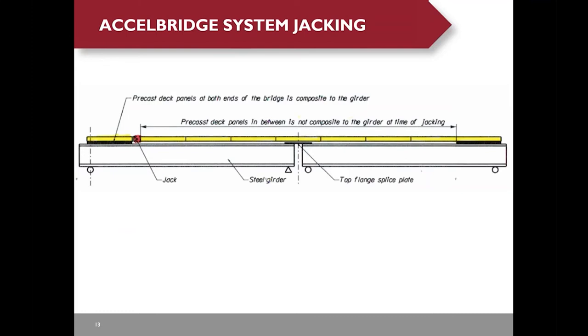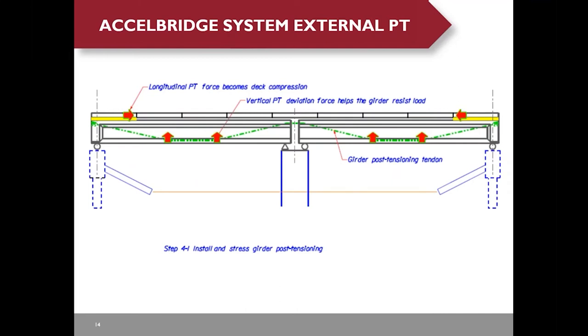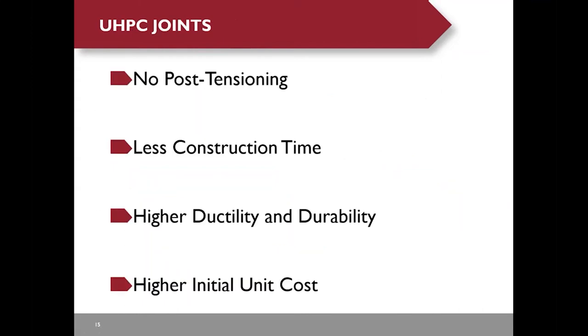The jacking concept works as follows: first you place all the deck panels on the beams, then make the two end panels composite with the beams, then apply a jacking force to create compression in the deck panels. For external post-tensioning, after applying the post-tensioning, you create compression force in the deck panels. UHPC joints do not require post-tensioning and require less construction time than internal post-tensioning or the Excel bridge system. UHPC is a very structural and durable material, though the unit price is very high. The reason to choose UHPC joints is it's a new technology, and if you want to gain construction experience, you have to test it.